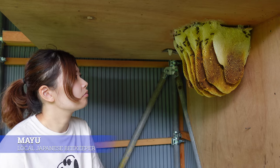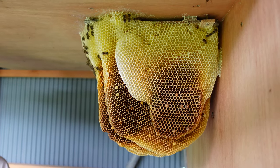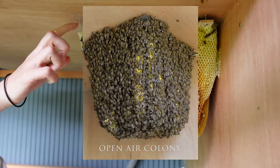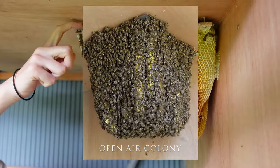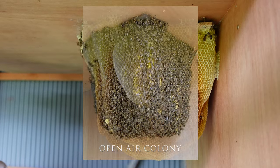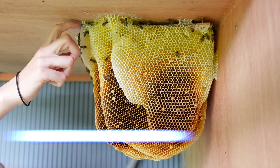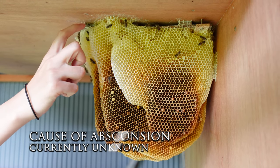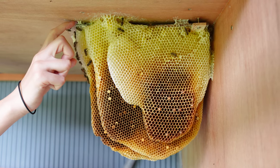This is Mayu, a local beekeeper in Japan. Three days ago, this open-air colony that Mayu had set up absconded. An open-air colony is a colony out in the open like this one. Since the colony absconded, Mayu is going to dismantle it today. The reason for the colony absconding is still unclear, but hopefully there will be some clues why as Mayu takes the colony apart.